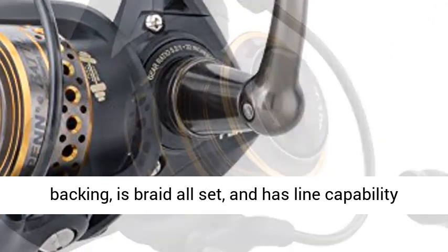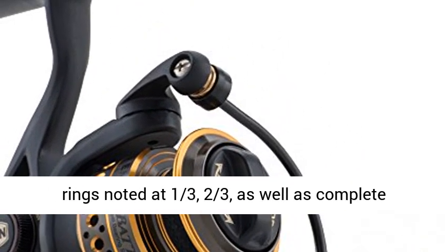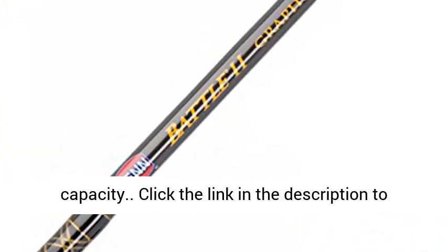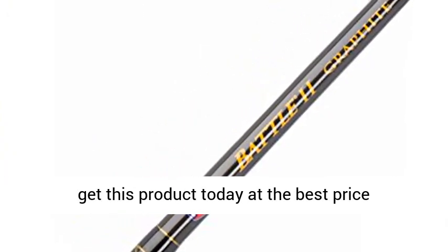Superline spool requires no backing, is braid ready, and has line capacity rings marked at one third, two thirds, and full capacity. Click the link in the description to get this product today at the best price.